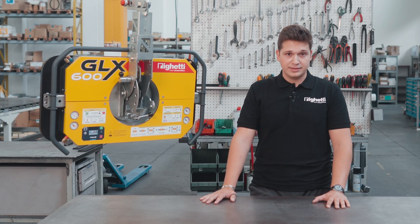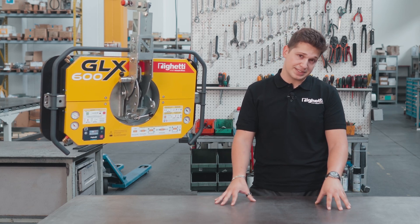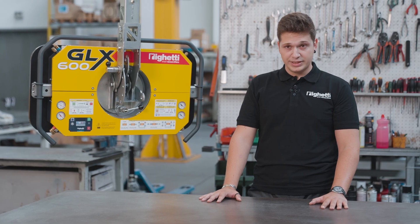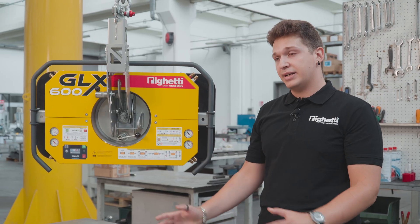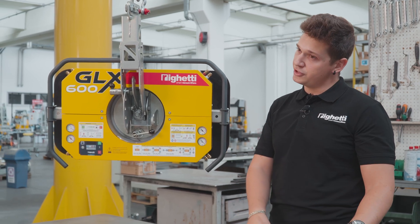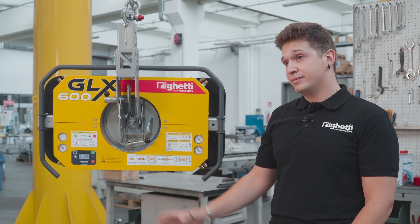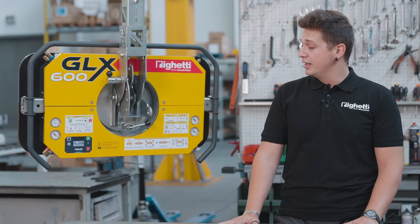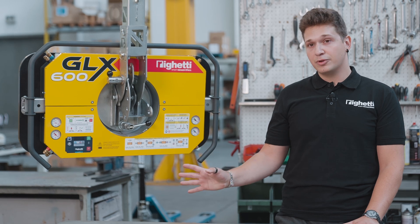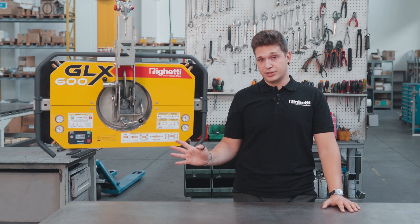First of all, it's very lightweight, which makes it the perfect partner for mini cranes or lifting equipment with limited capacity. But it's not only lightweight — it's also extremely modular, so you can adapt and transform it depending on your needs by adding extension kits or lifting arms even after you purchase the machine body. And when it comes to power, it runs on standard 18 volt 5 amp lithium batteries that you find in power tools. It is possible to customize many features of the GLX600, but before we look at the accessories, let's dive into its standard features.